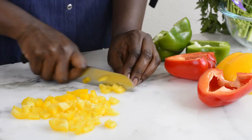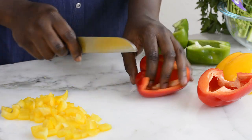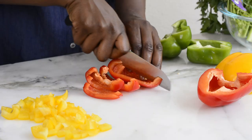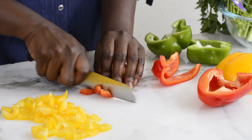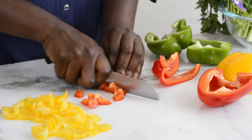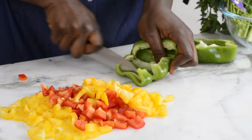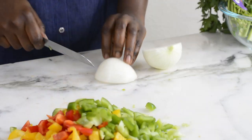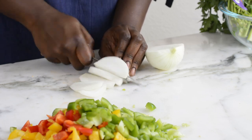Now I'm dicing my bell peppers. Today I'm using three bell peppers — red, yellow, and green. You can use any type of bell pepper you want. I like to make my jambalaya colorful, that's why I chose these colors, but it doesn't really matter what color you use.